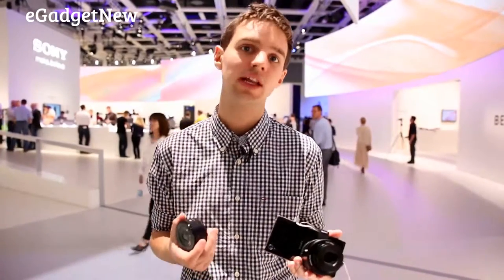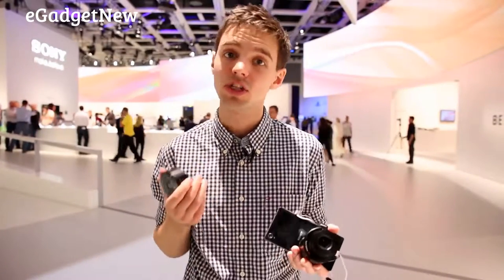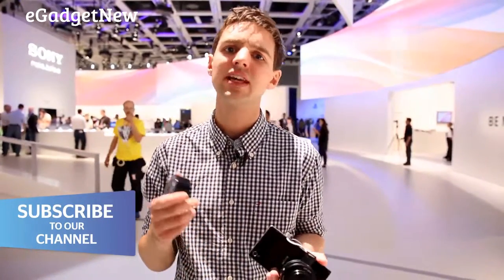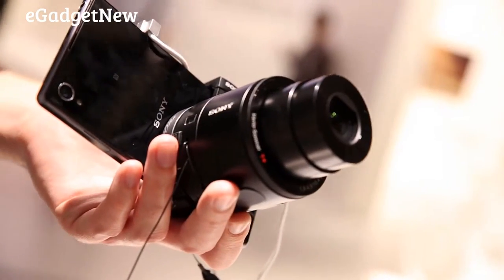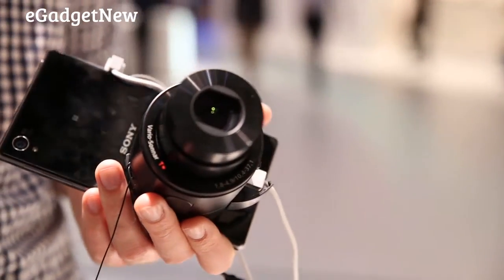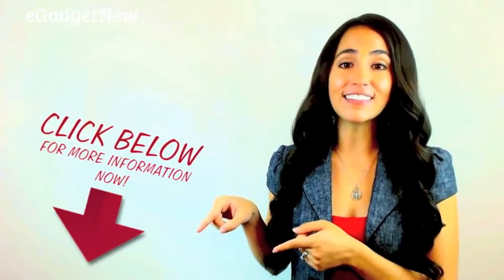That's Sony's QX10 and QX100 lens cameras. I quite like them both, especially because they connect to not just Sony phones — they'll work with your iPhone or any compatible Android handset. You just have to download the relevant app. Whether they have staying power is up for debate, but I personally quite like them and would prefer to take one of these over a compact camera.